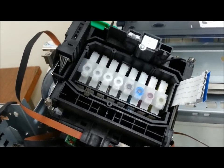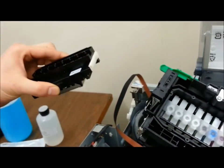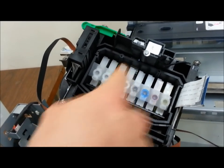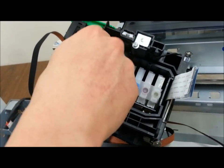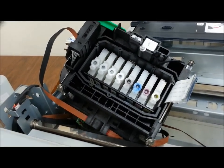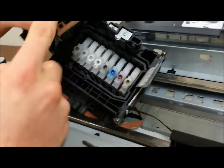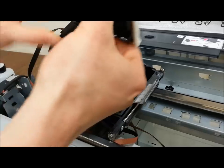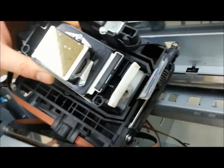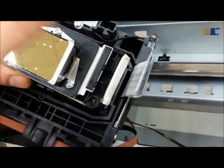Next, we're going to reassemble the printhead back onto the carriage unit. Don't forget the tape — we need to remove the tape we placed on the dampers. Just take the tape right off. Then we're going to put the ribbon cables back onto the printhead itself. Flip the printhead over so you see the gold Teflon sheet facing you and the slots where the ribbon cables go on the right side.